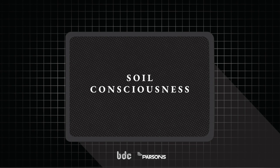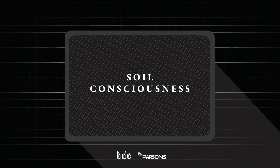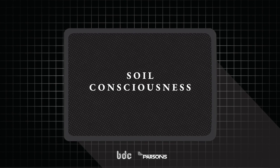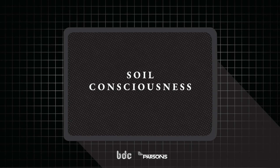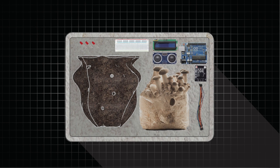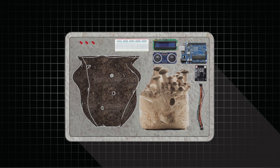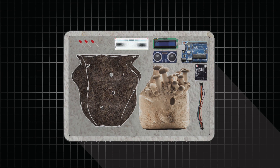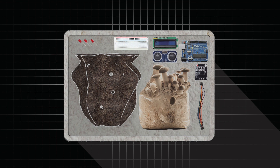Soil Consciousness is an educational medium that challenges human-centric views of soil and promotes a restorative approach to our life-sustaining web. The Soil Consciousness Kit integrates both mycelium core remediation and Arduino and open-source hardware to make visible underground interconnections.